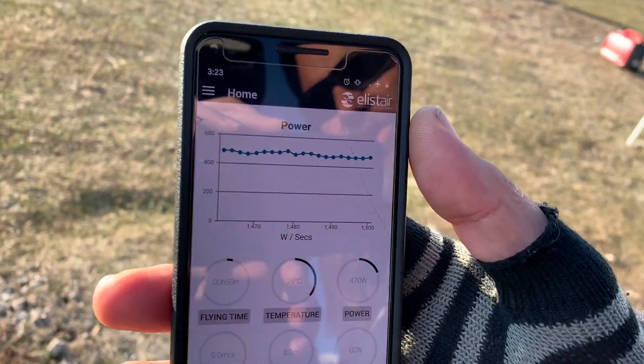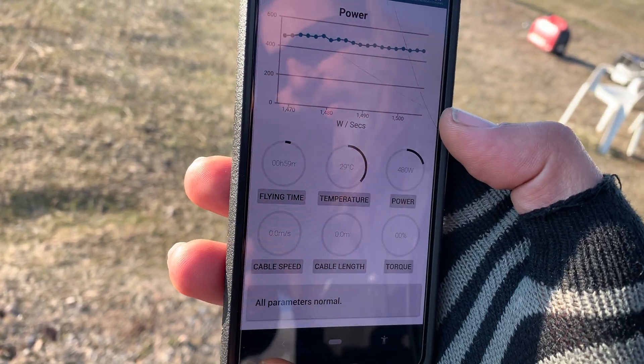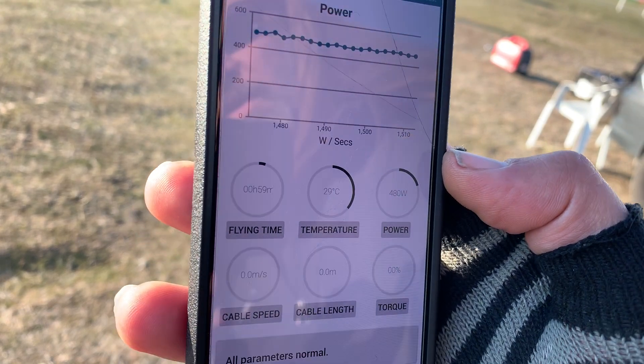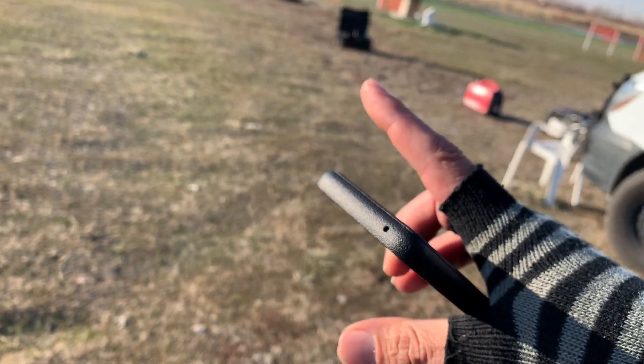Additionally, you get an application that Elastair puts out. This monitors the amount of time, how much temperature is coming in on the module, and how much power I'm consuming in wattage. We want to always maintain and watch and keep an eye on the actual Elastair unit that's out here.